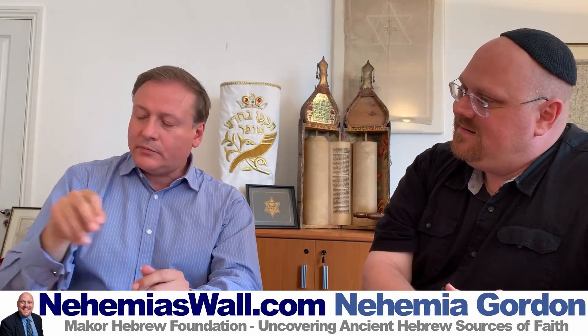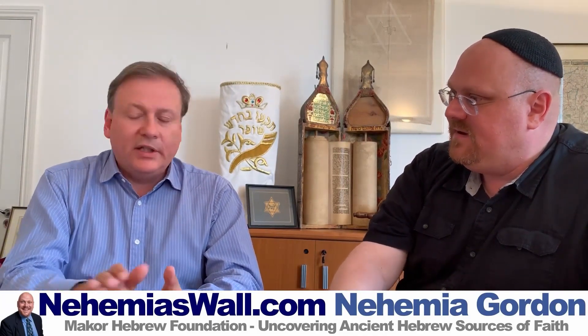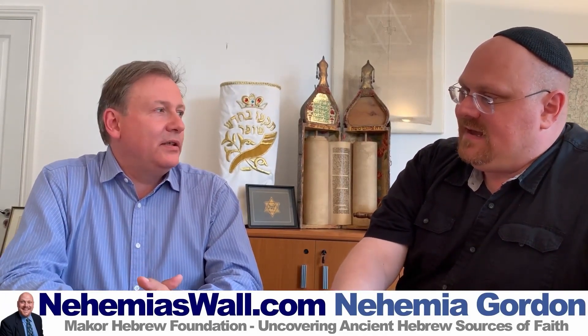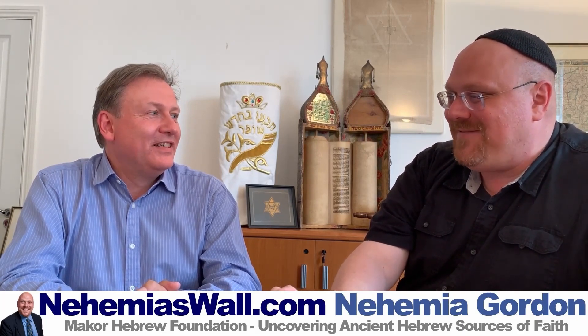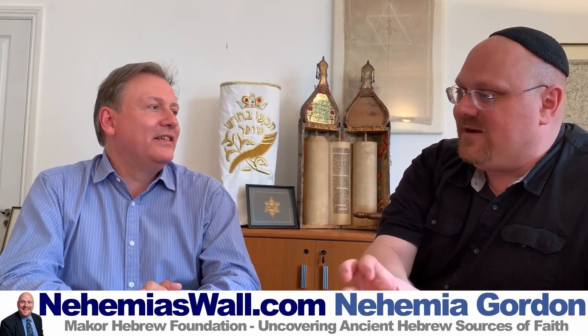So this is the Klaf. Most scribes don't work anymore with the Gvil — the rough stuff — they're mostly using very thin Klaf. And Klaf is the best. I was speaking to a scholar about the definition of parchment, and I was rebuked to never use that word because it has a very narrow definition. Parchment and vellum — she said just use the Hebrew words because those Latin words have very narrow definitions.